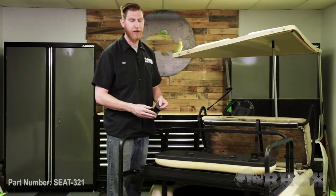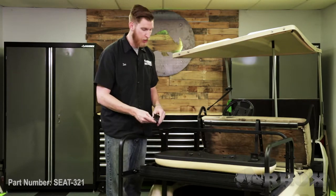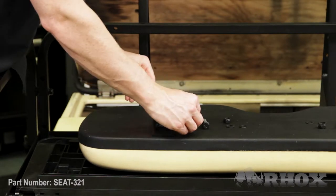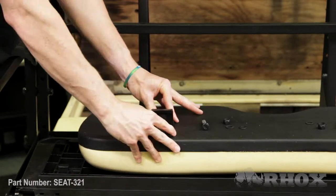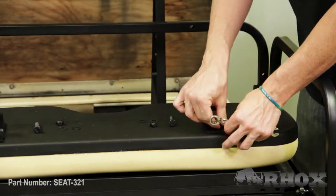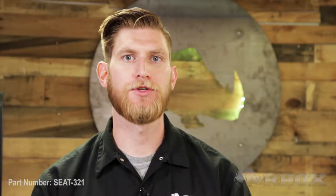When installing our rear seat back bracket, we want to make sure that the arch in the bracket faces the bottom of the cushion. We're going to set this right here on the cushion and then use the supplied hardware to secure it in place. Then once your brackets are installed on the seat cushion, you can go ahead and take that entire assembly and attach it to the horizontal support.